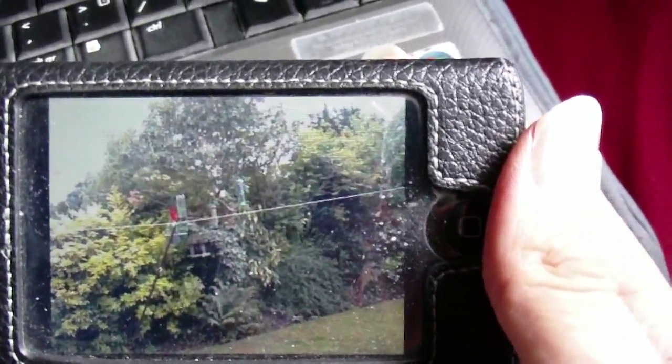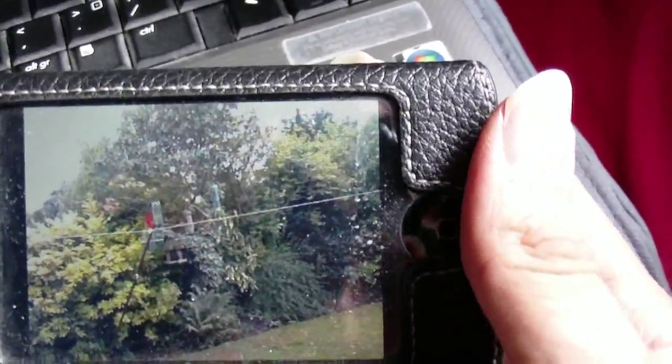So there you go, it's a great application. I'll just get it back to the laptop one. So, it's goodbye from me.